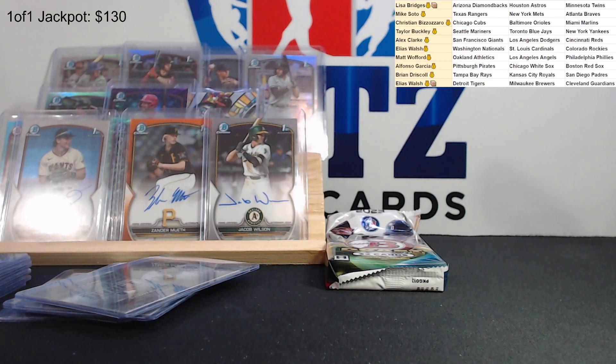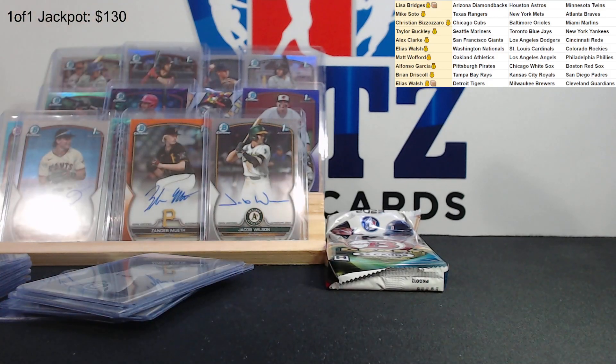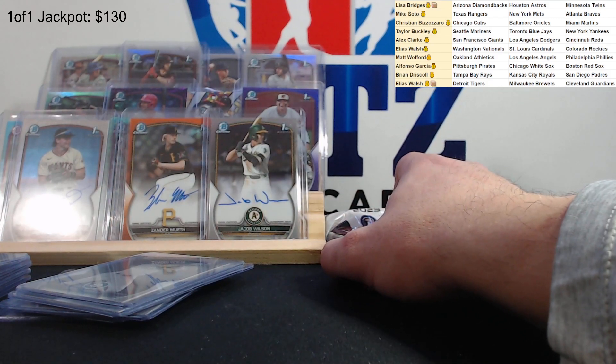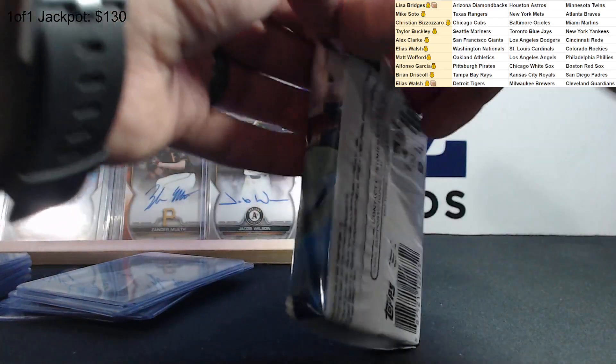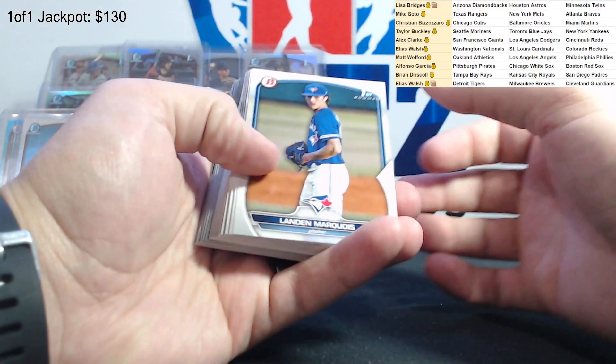Alright, we're almost to the end. Just get a couple top loaders and we will be done. The next box - I have one more box of this. I'm not sure when I'll do it exactly, but I'll probably do a pick-your-team break. Each team has a price, so we'll be on the lookout for the next couple of days. Last pack.